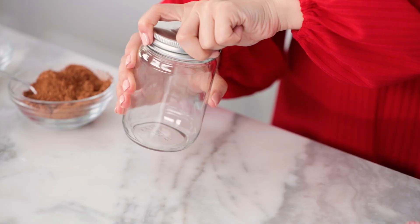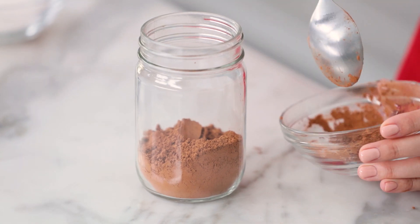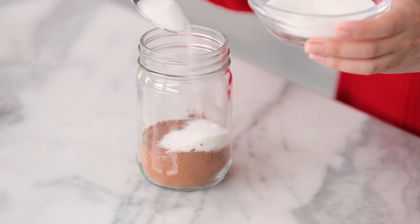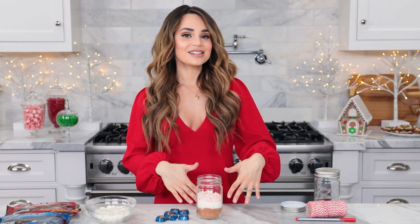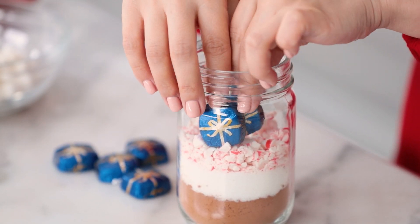Let's assemble these gifts. Grab your jar, twist off the lid, and scoop in your unsweetened cocoa powder carefully to keep the layers as separate as possible for that layered look. Give it a little jiggle to flatten it out. Next layer is a little bit of sugar — just scoop it in and try to spread evenly. Next layer is crushed peppermint, because I love my hot cocoa a little minty — I like to add about six to nine crushed peppermints. The last layer is the Dove Promises, the milk chocolate ones. Stick them in here — they look like little presents. These add a little silky smooth flavor to the hot cocoa mix. It's a gift within a gift!